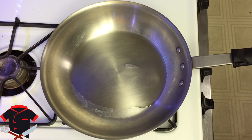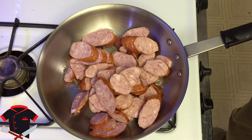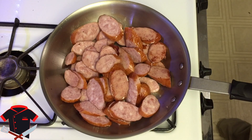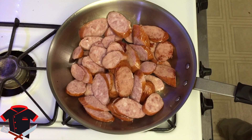Now we're going to add in our kielbasa. If your kielbasa doesn't jump in for you by itself, you're going to have to do this one on your own. You just want to saute this so it gets a little crispy on both sides. You can see where there's a little bit of color — that's what you're looking for. You want it to have some color, but you don't need to overcook it because it's already cooked. Don't overkill it.